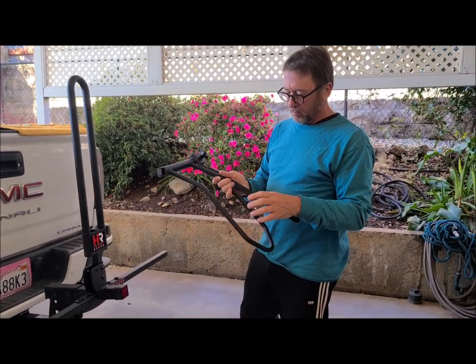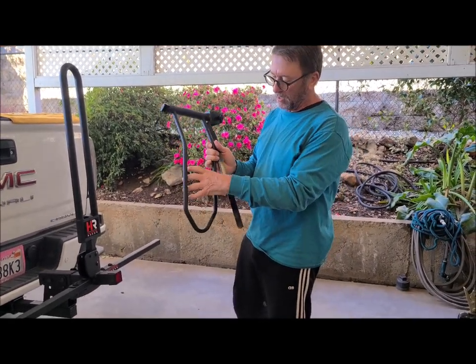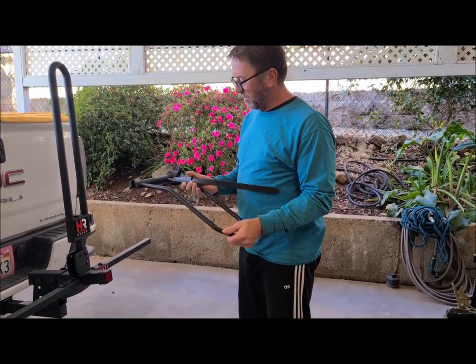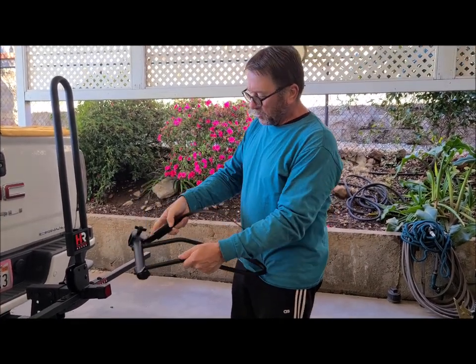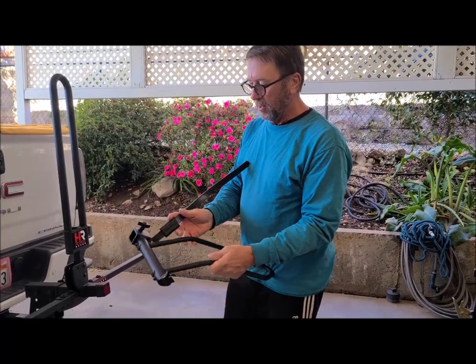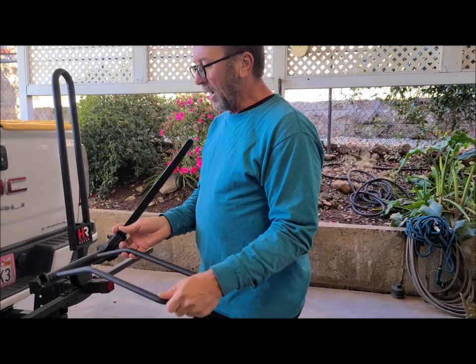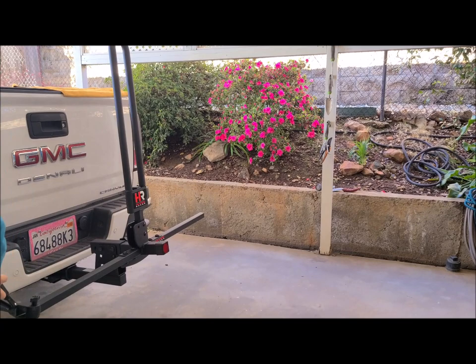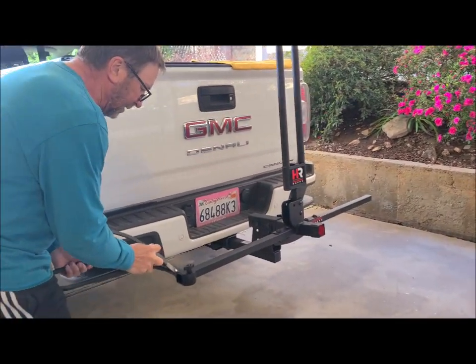Next we install where the tires are held. We have fat tire e-bikes, which is another reason we got this rack — it accommodates up to about a five-inch tire. It comes with a strap that holds the tire down, and the brackets go on with the tightening knob to the top.